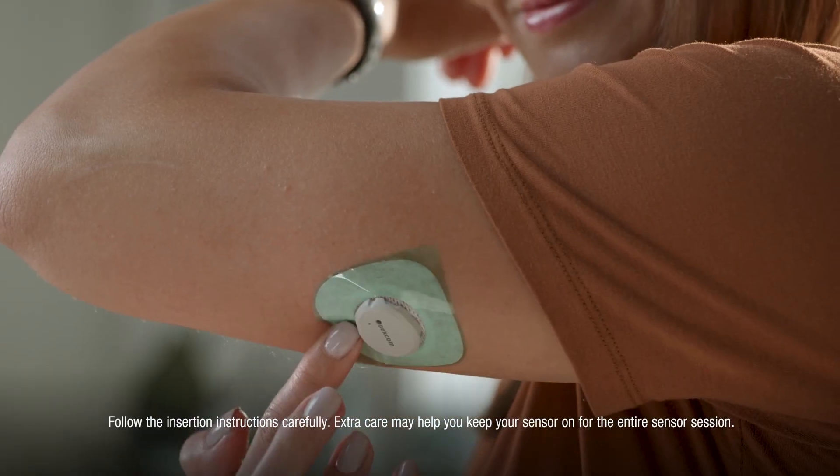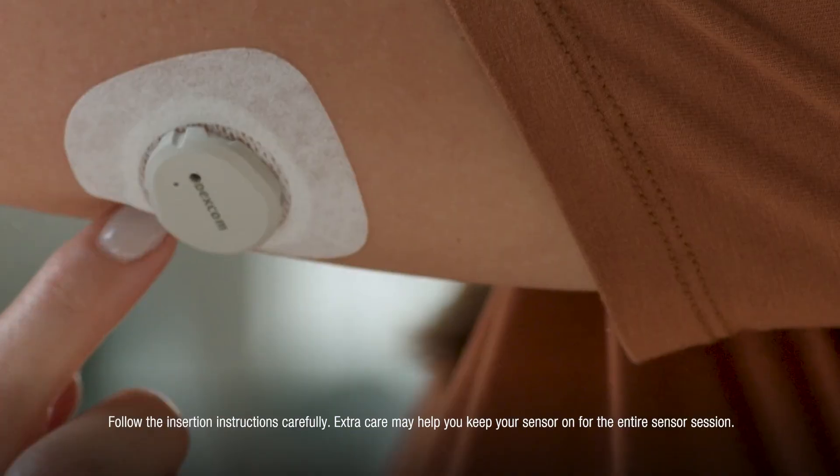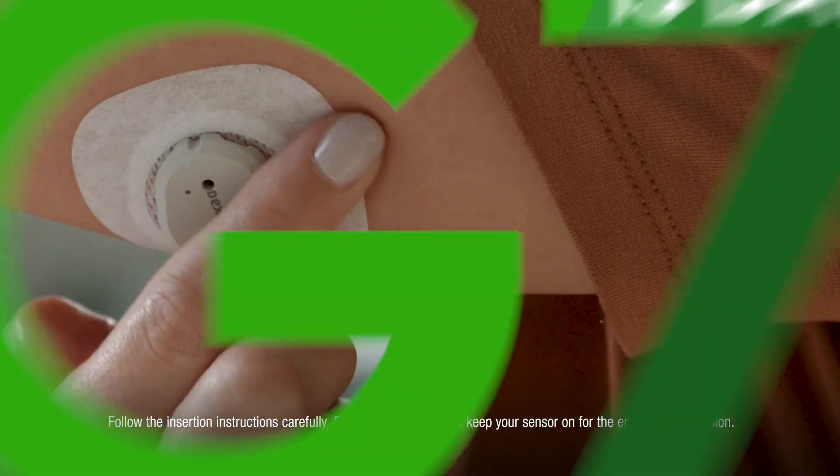Rub around the overpatch, then use the tab to peel off the liner. Rub around the overpatch again. Your sensor and overpatch are now complete.